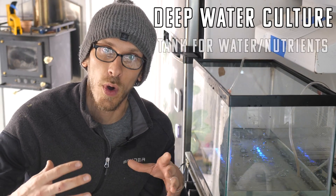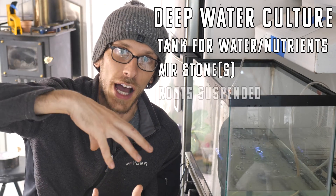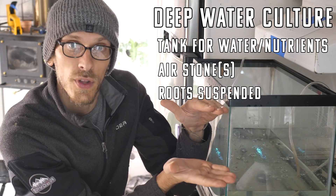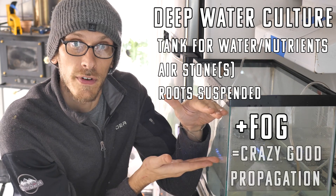As we know, the key to any DWC or deep water culture setup is going to be a tank to house your water and your nutrients, the air stone in the bottom, and then your roots on top suspended in the water. I'm going to do just that, but in between the roots and the water, I'm also going to have a layer of fog coming off of the water.